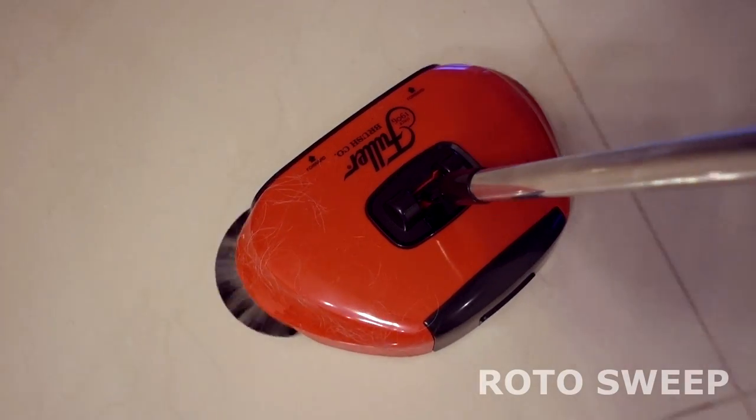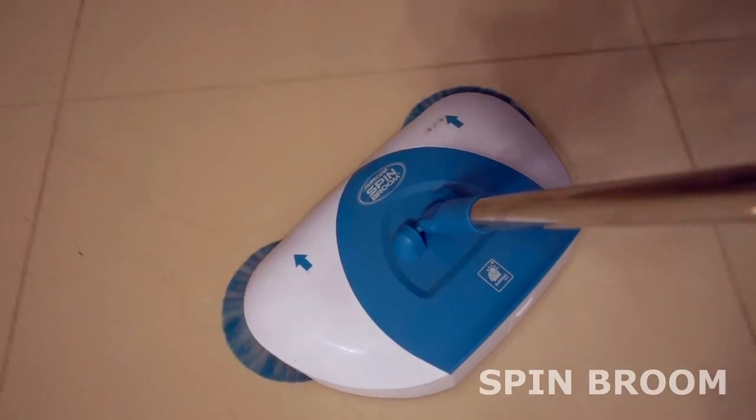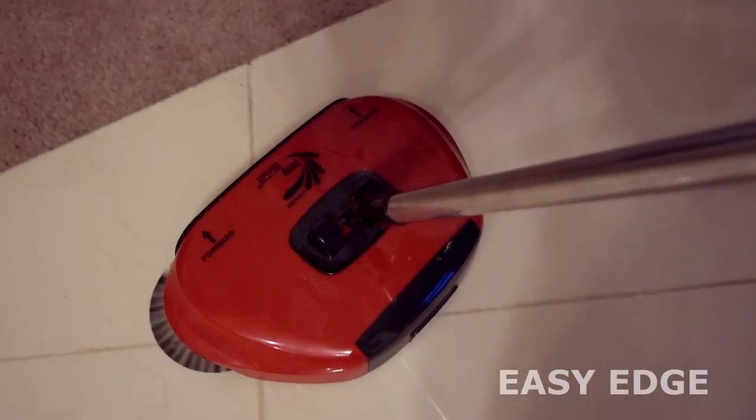A minor concern to some people is how loud these are. The Easy Edge is the quietest, the Hurricane Spin Broom is next, and the Rotosweep is the loudest. For my next test, I put some flour down on a dark surface, used each broom to pick it up, then wiped up any residue with a dark cloth. While the Hurricane Spin Broom and the Easy Edge did a pretty good job, the Rotosweep left quite a bit behind and didn't work nearly as well as the other two.